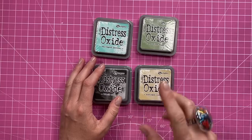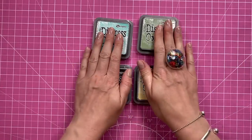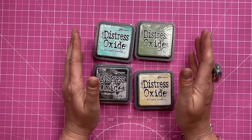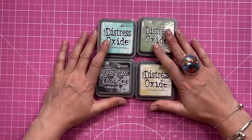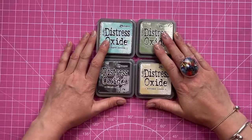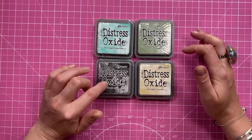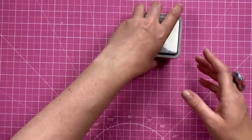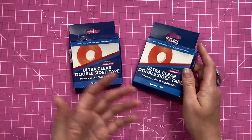Then I took advantage of the recent 21% off site-wide on Craft Stash - it was to celebrate the longest day of the year. I stocked up on what I think are the last four distress oxide colours that I need to complete the whole set, so I was really pleased. They're always sold out but these were all in stock, so I grabbed them. I've got salvaged patina, bundled sage, black soot, and antique linen - I'm going to get those swatched and added to the rest.